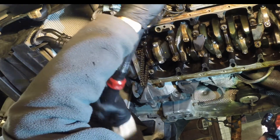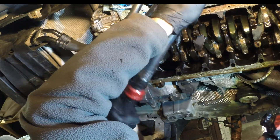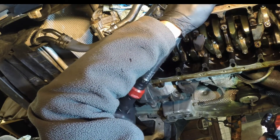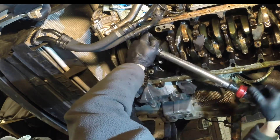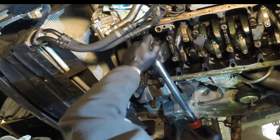Second step is 30 newton meters. Go ahead and torque both bolts to 30 newton meters.